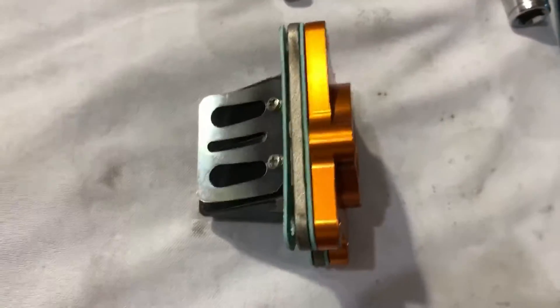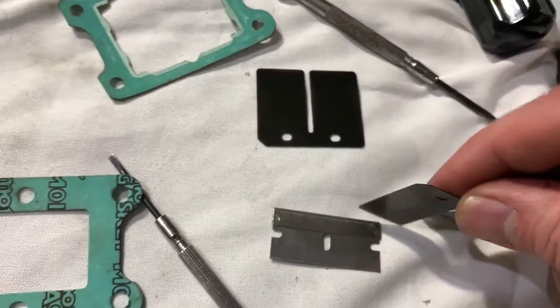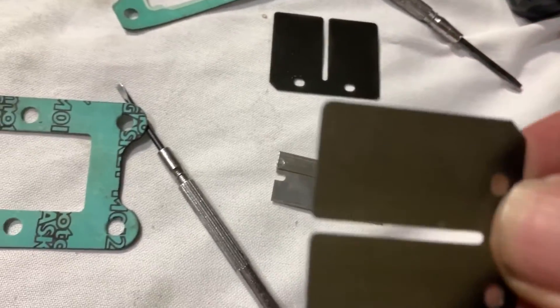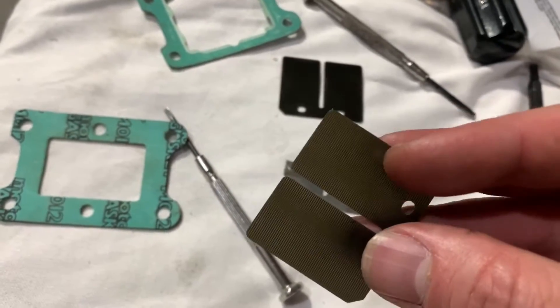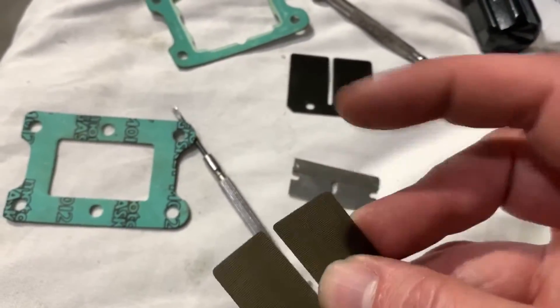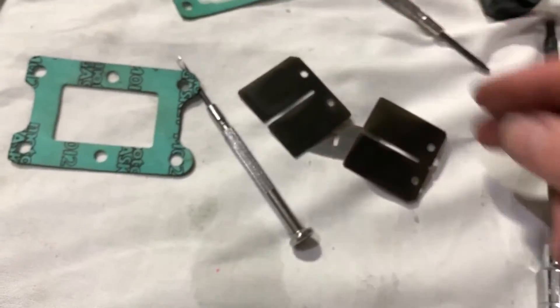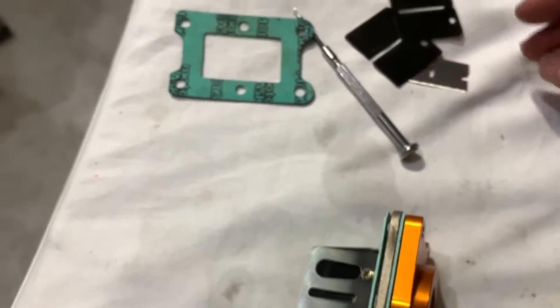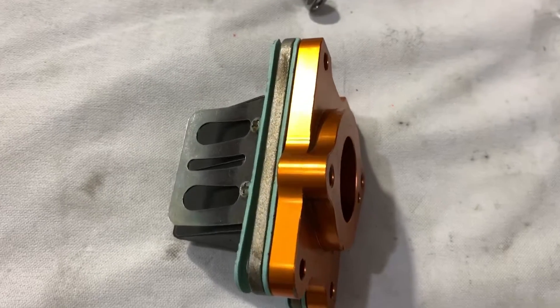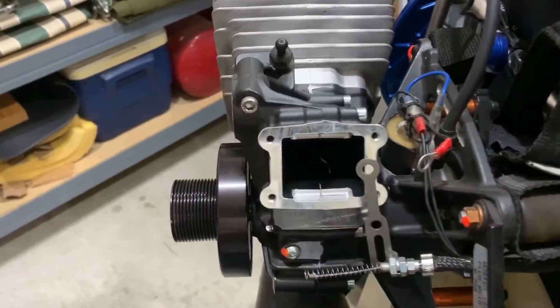Got it all reassembled. I just want to show you these old petals — they seemed fine. You can see they're kind of almost carbon fiber-like, and they were tough and seemed fine, but they say you ought to replace them. They're very cheap, so why not? If you're gonna go this far into tearing it down, at least do it at 100 hours anyways.